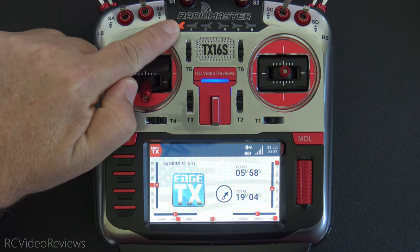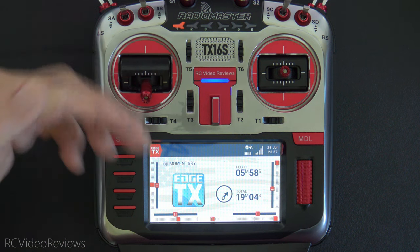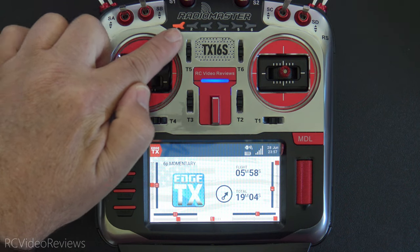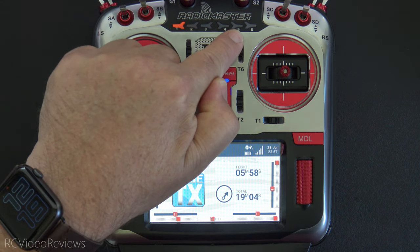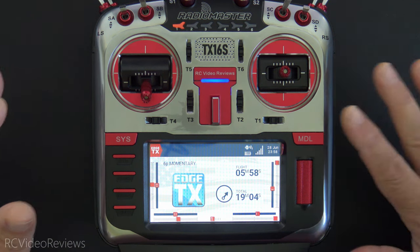I can repeatedly hit this button and the radio doesn't register anything because it's already off or already active. In order to get the six position switch to work, you have to press a different button in the row. I thought about this problem and realized there are some use cases where that might come in handy. Let me show you what this is going to do.